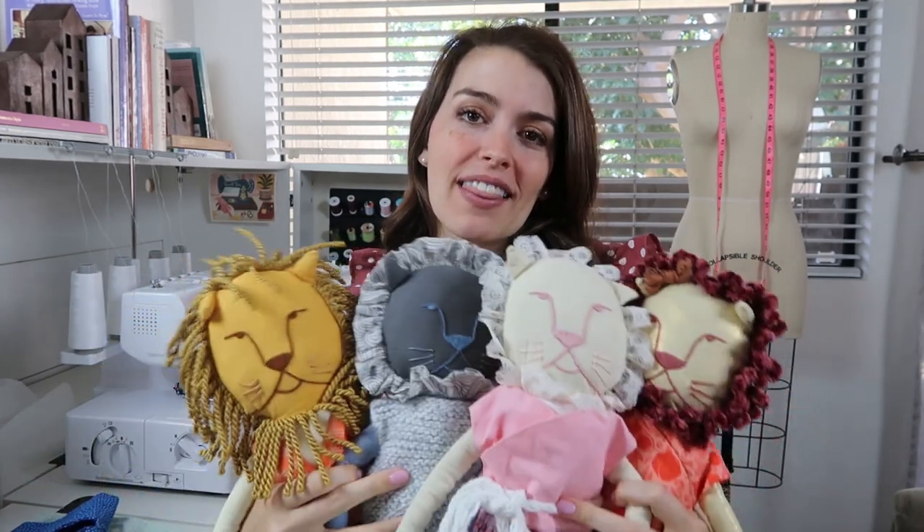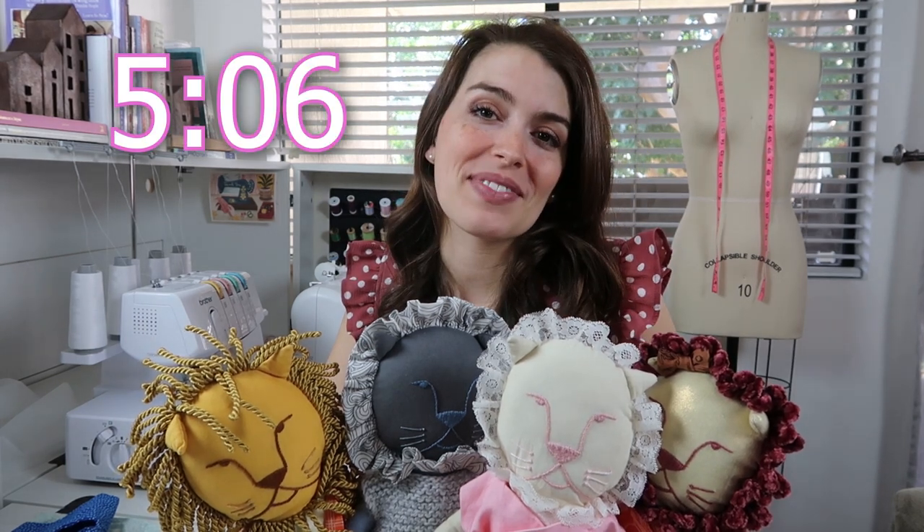Hi everyone! Welcome to my sewing corner. In this video I'm joined by all of these lions. I'm going to be showing you how to sew a lion stuffed animal. The pattern for the stuffed animal is one that I wrote, and I wanted to show you some of the variations before we get into the tutorial. But if you want to skip right to the tutorial, then go to this timestamp and you'll be able to jump right into it.